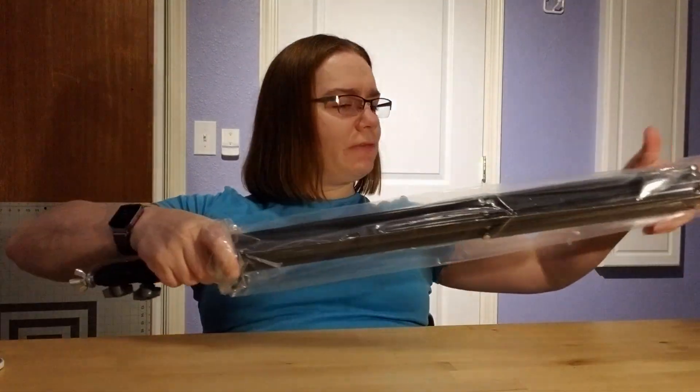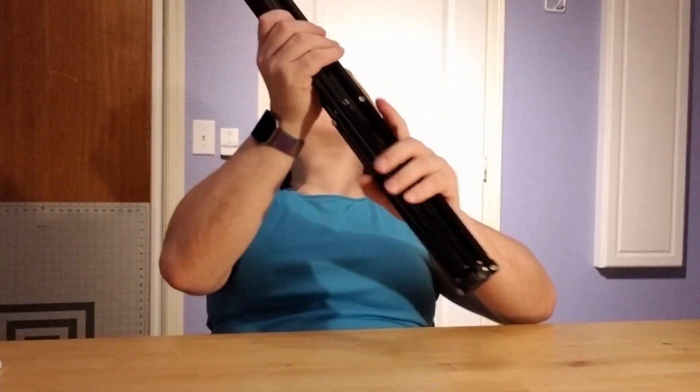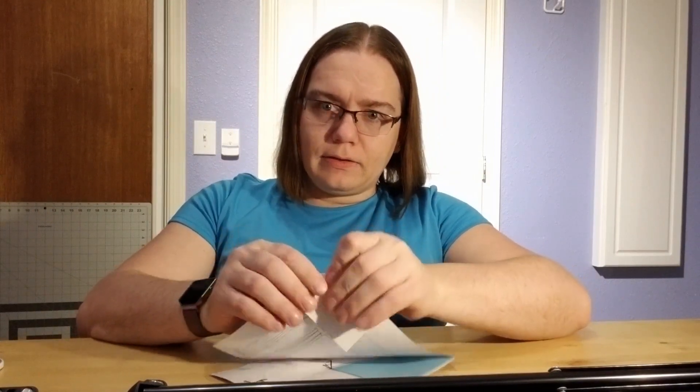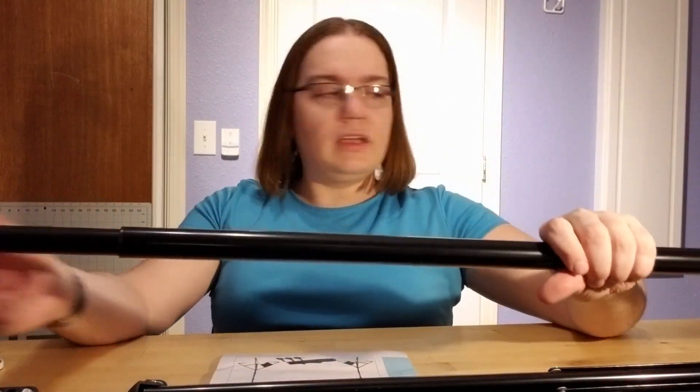Here's the second stand. Still really good quality on this one — everything seems intact and all parts are there. Just so you can see what it looks like when it's together, it is a double bar that extends. This is what the whole setup looks like when it's assembled.